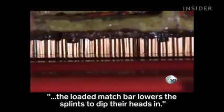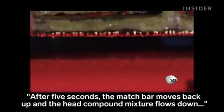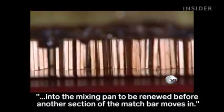The loaded match bar lowers the splints to dip their heads in. After five seconds, the match bar moves back up and the head compound mixture flows down into the mixing pan to be renewed before another section of the match bar moves in.